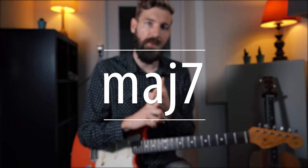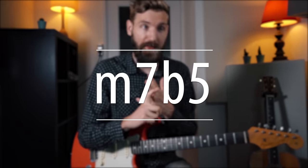The minor 7, the major 7, the dominant 7, and the minor 7 flat 5.